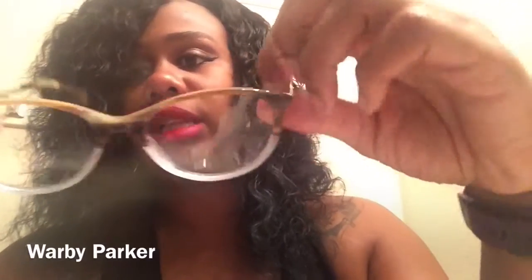The website is warbyparker.com — W-A-R-B-Y Parker dot com. On the website they look cute, but the glare makes it hard to tell what they really look like. I don't think I like these as much — a little boring, but they're cute. I also tried Zenni Optical — I did not like their frames because they don't have up-to-date styles.